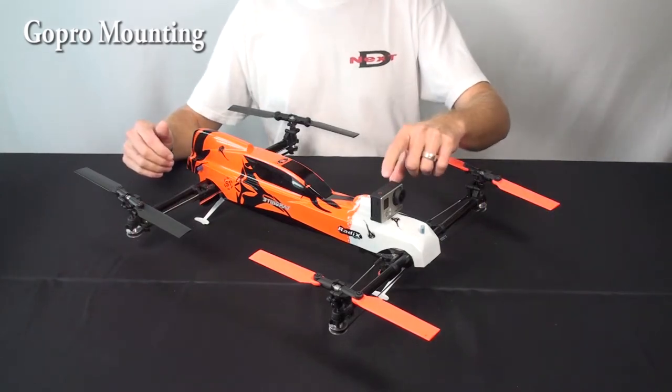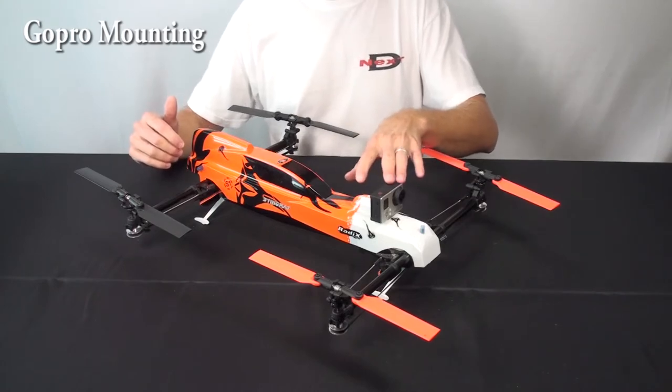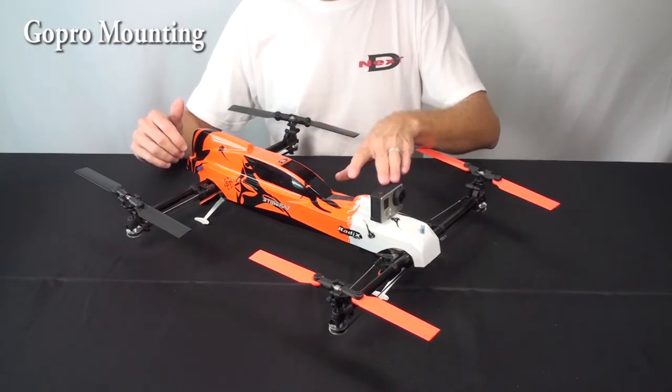In this video we're going to go through the mounting of a GoPro camera on the Stingray. This isn't necessarily specifically for FPV — we'll have another video for that — but in this case we're simply going to explain the idea behind how you mount a GoPro to the Stingray.